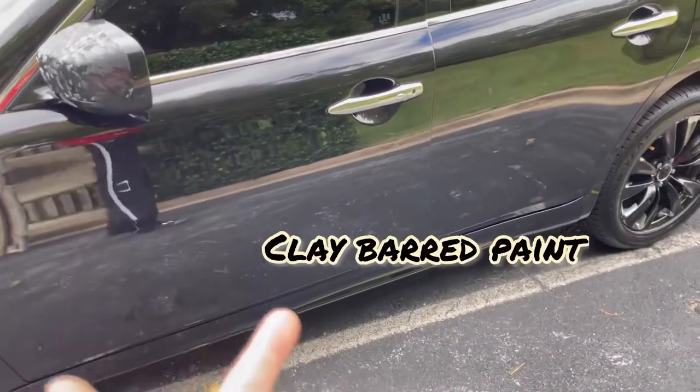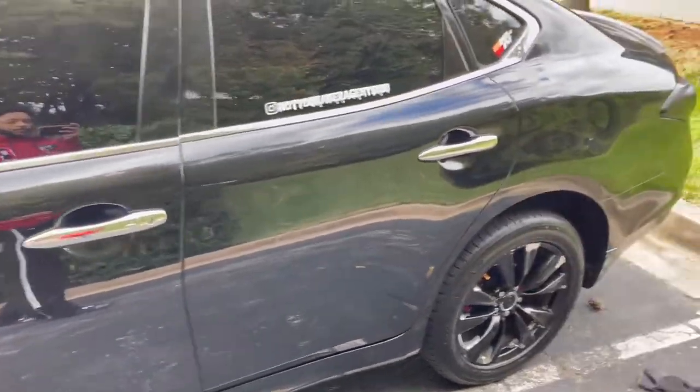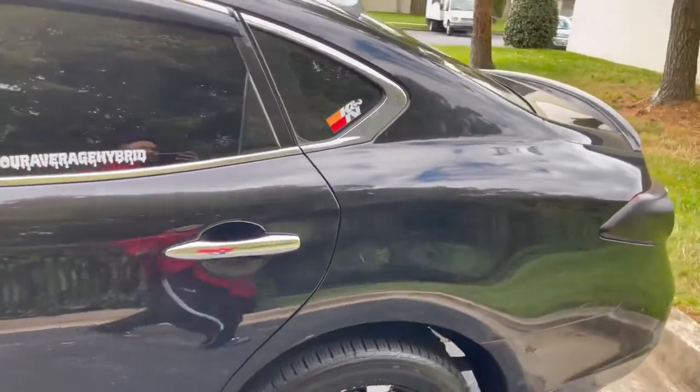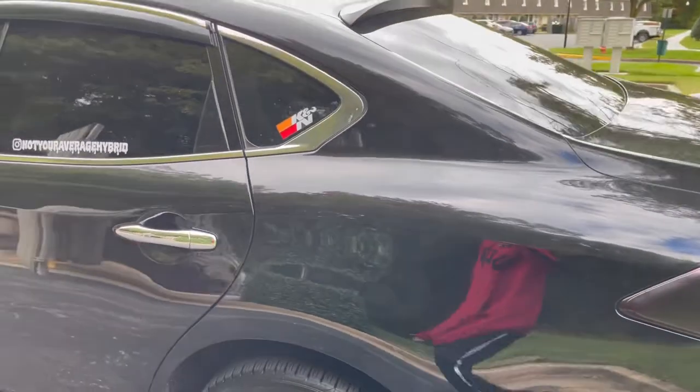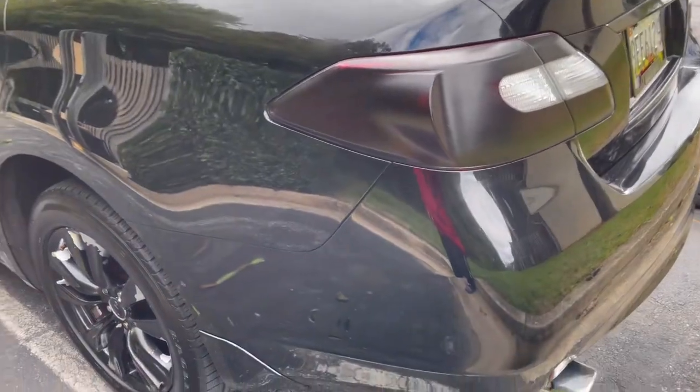That's a clay bar on the paint. It's surprising that the last time I clay barred the paint was two years ago. Clay bar to paint looking good, as you guys can see. I was going to wax it with the Chemical Guys wax, but the bottle I have is unfortunately defective.